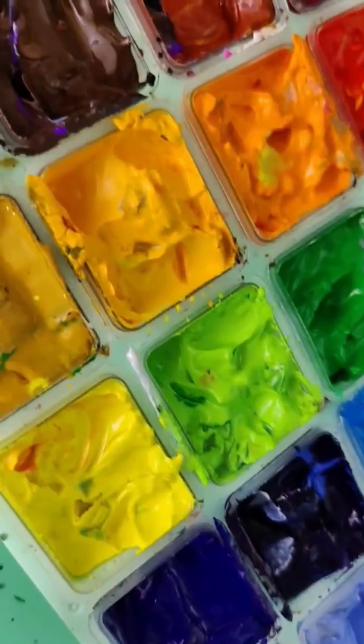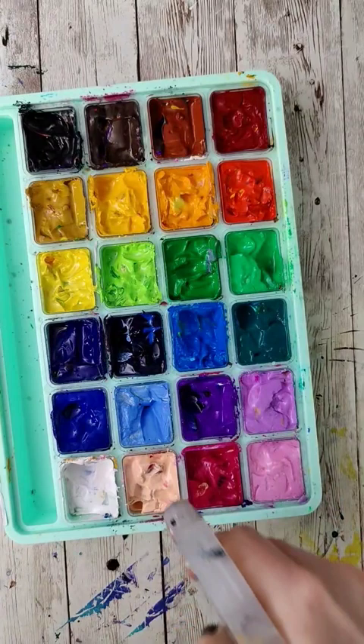I explored a couple different types of gouache, and as far as my opinions on the Hemi Palette, I still like it. It is more of a student-grade paint, and the texture and saturation isn't as good as other gouaches, but I think it's great value for money.